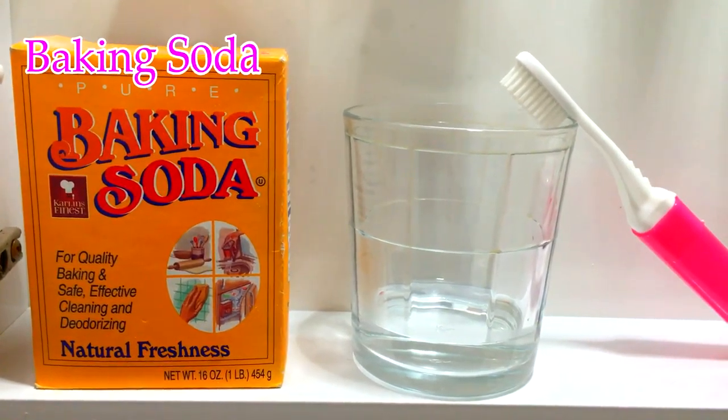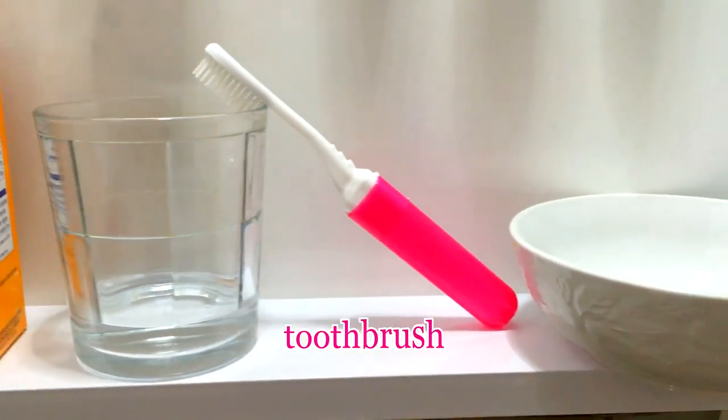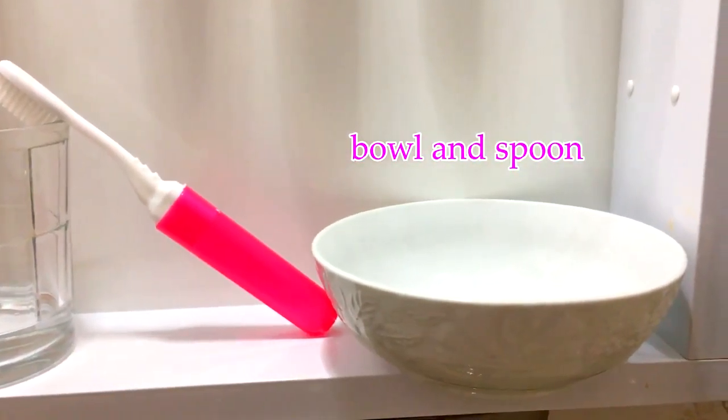You will need baking soda, water, a toothbrush, and a bowl and spoon for mixing.